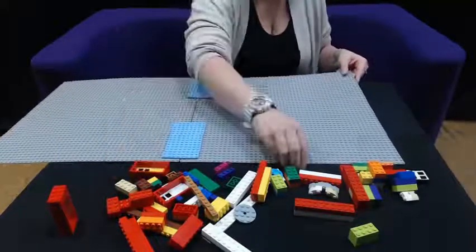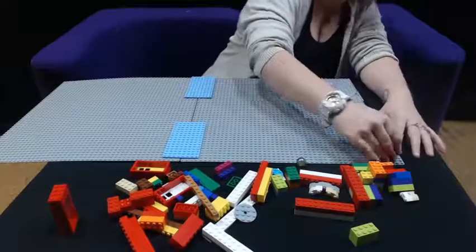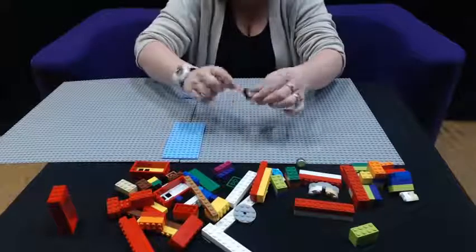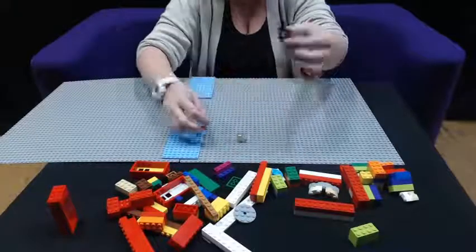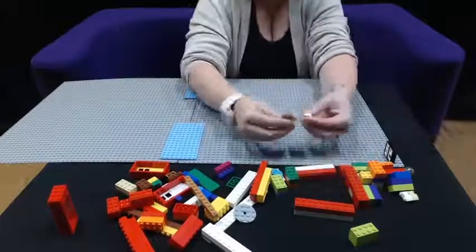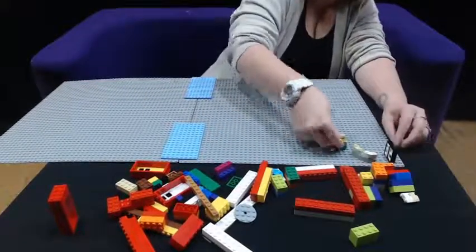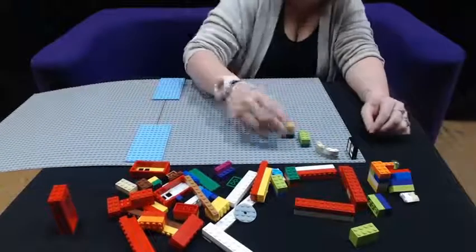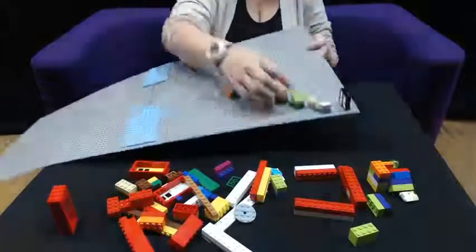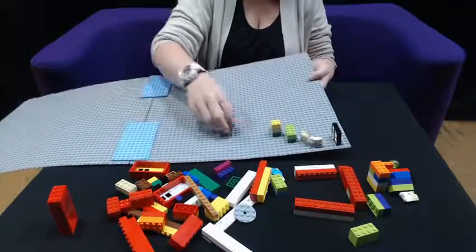Then we're going to come up here and we're going to create the start. I'm going to use this little window as a starting gate — the marble can go through. If you try not to leave too big of a gap there, it'll flow down in the stages a little bit better.